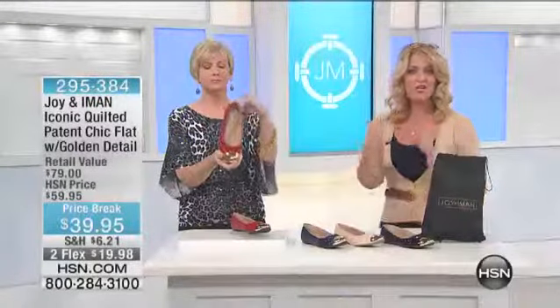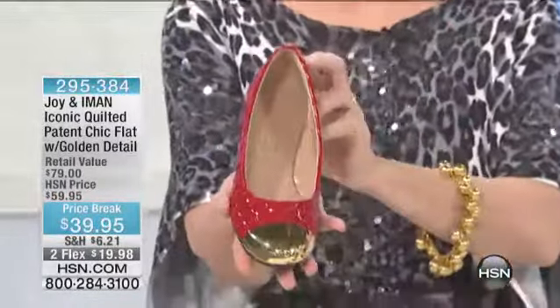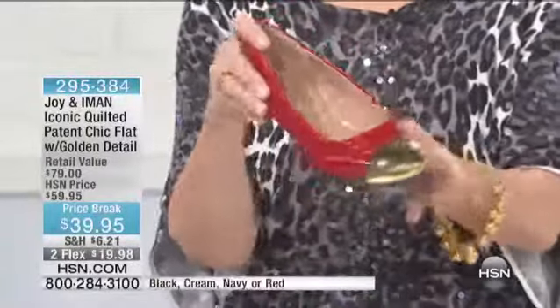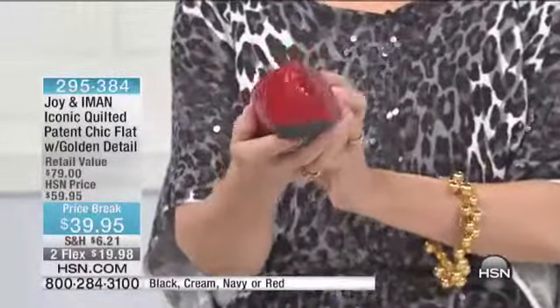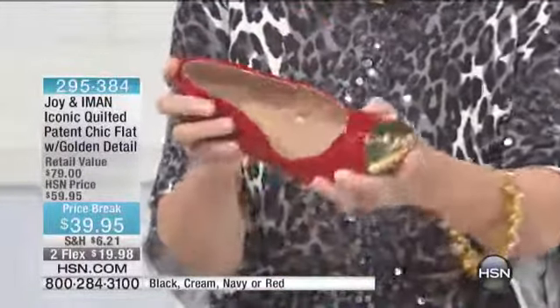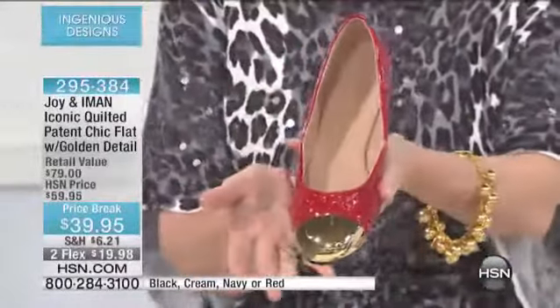The Joy and Iman Collection — you all know Iman, she is that iconic supermodel, classic beauty. She brings the styles and pieces she loves from the designers she loves, and we put them together with the functionality of what Joy Mangano does for us.